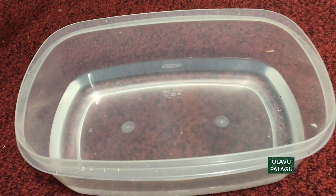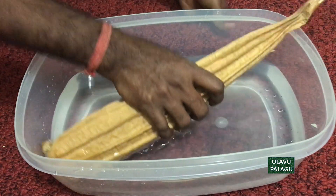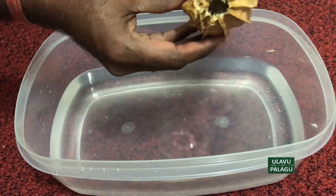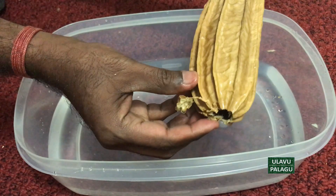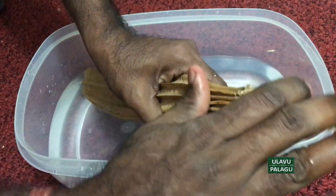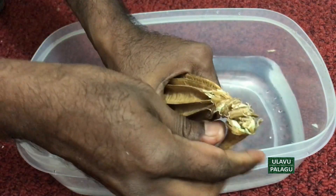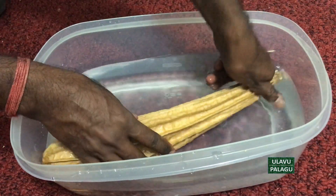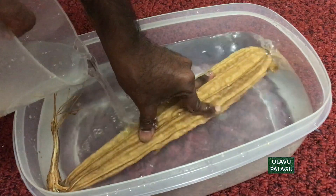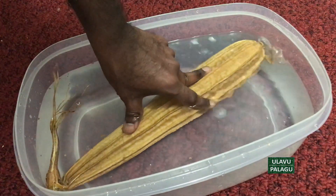The next step is to take the sponge from the dry pod. To do this we need water — take water in a container and soak the dry pod inside it. The hole is already there at the bottom from where we took the seeds. We can break the top part a little bit so that the dry pod will absorb more water faster. Let me add some more water so that the pod can be entirely pushed into the water. As we push the pod into the water, the air inside the pod comes out.